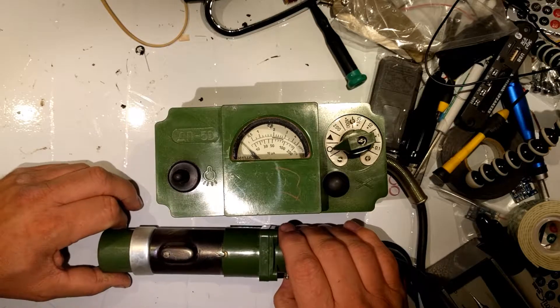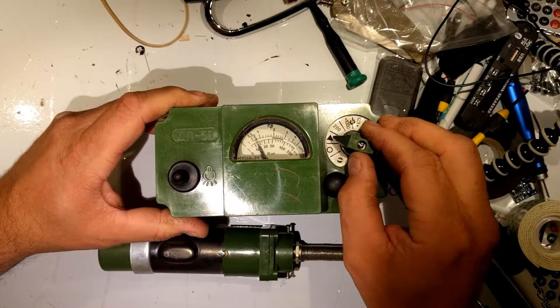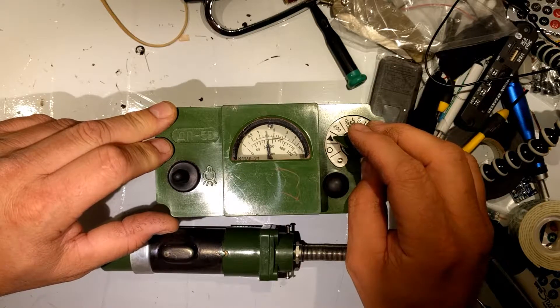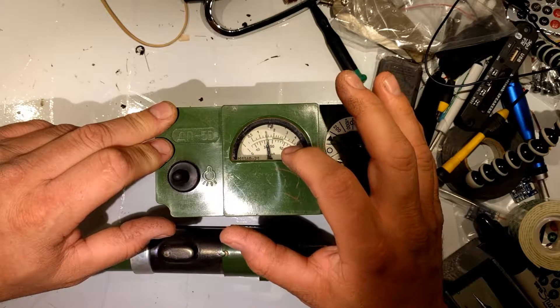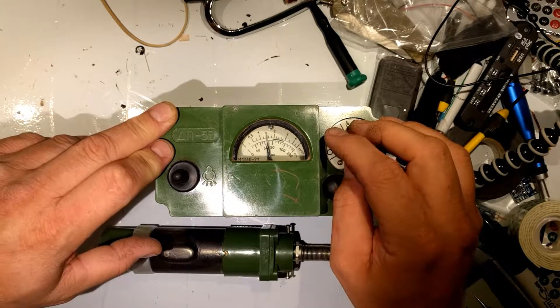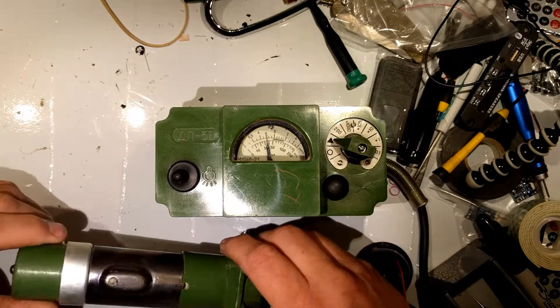It asks what the normal ranges are on this. Now this here is our battery test. As you can see, unfortunately the batteries are kind of weak in this thing now. But you can see that line between two and three — that's actually the battery checkpoint. That's where it's supposed to be. The battery is kind of weak but we're still going to carry on anyway.